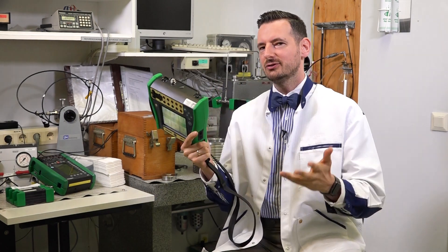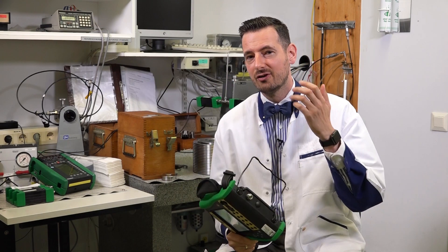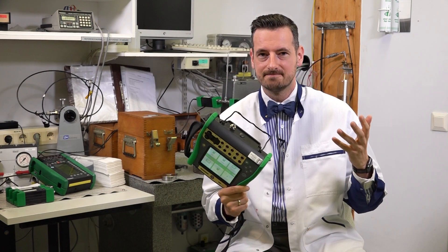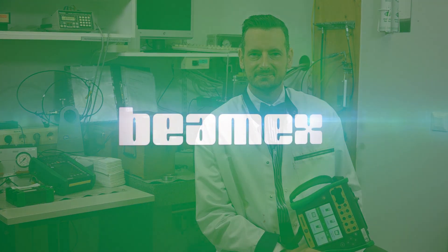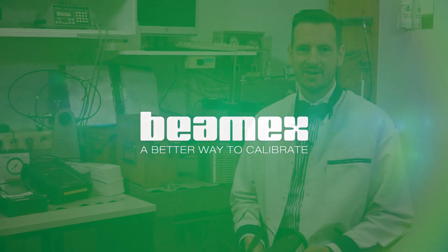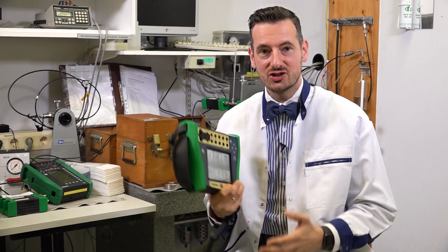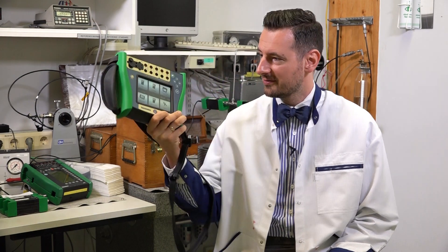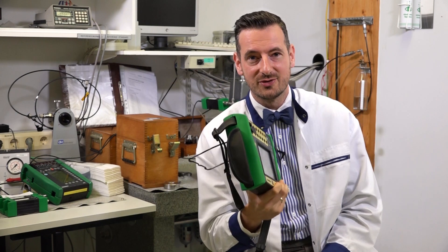In this video we are trying to work out if this device could be used for your metering application as opposed to more traditional pressure measuring solutions. Hi, my name is Michael and welcome to our channel. If you want to know more about this device itself, go and check out some other videos.